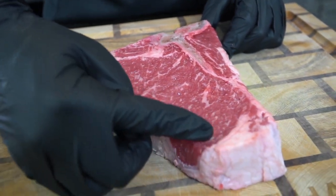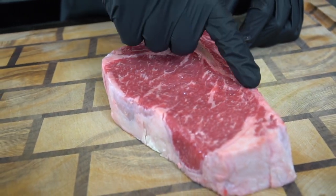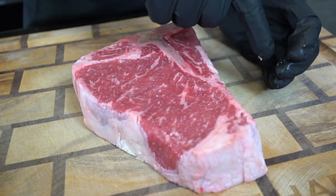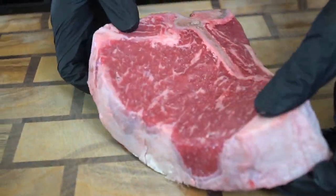Let's get this party started by talking about the star of the show — this beautiful two-and-a-half-inch thick t-bone steak. The t-bone steak has a t-bone right in the middle. It's comprised of the strip on the left side, and over here is typically where the fillet would be on a porterhouse, but with a t-bone you only get a little bit of fillet, which is why they're a little bit cheaper than a porterhouse.